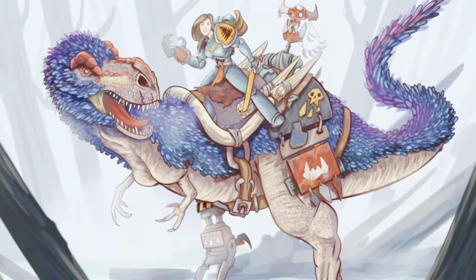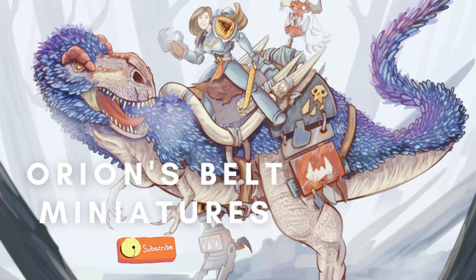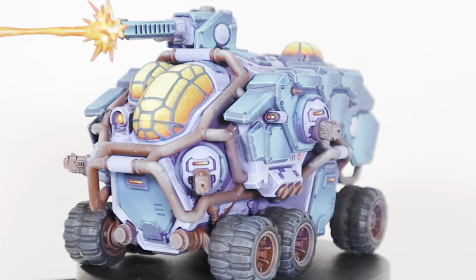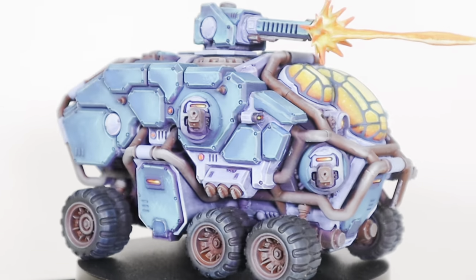I'm so happy! First of all, I'd like you to please excuse my voice - I am sick so I probably sound a little crazy. But let's get started on this Hecaton. This is what it will look like at the end.